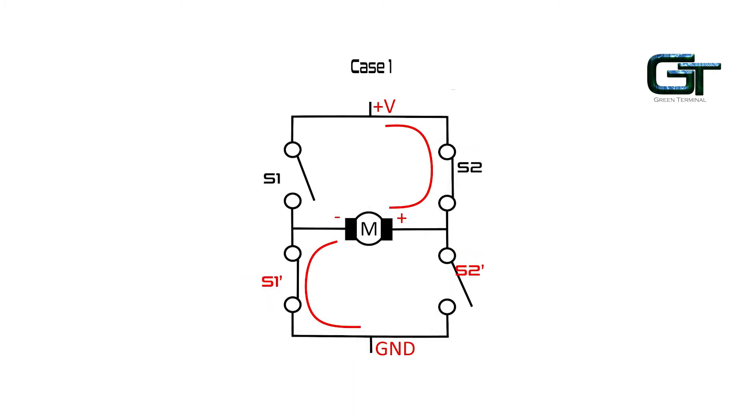What if S1 is OFF and S2 is ON? Here, S1' turns ON and S2' turns OFF. Since there is a closed path, the current flows from the positive terminal, through S2, the motor, S1', and to the ground. Here, the motor rotates in a particular direction, say in the clockwise direction.